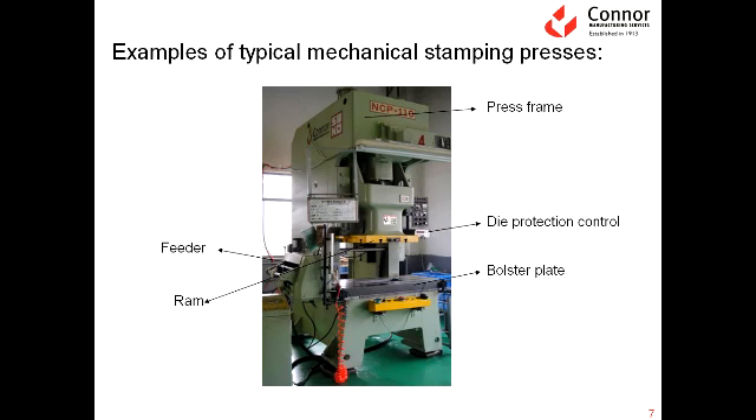Here is a blow-up of a standard gap frame press. This is what is referred to as the press frame, which is basically the construction of the press. Over here is a feeder, and what that does is it feeds the material into the press. Here we have the ram — this is the portion of the press that moves up and down. The bolster plate is fixed; it doesn't move — it's like a solid table. The ram moves up and down, and right in this gap is where we would insert the die after it's built and feed the material through. We also have some die protection, which is a method of protecting the tool from any damage.